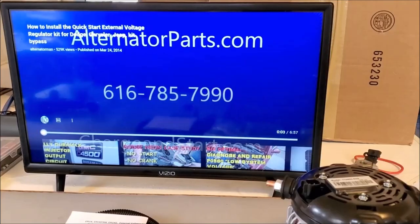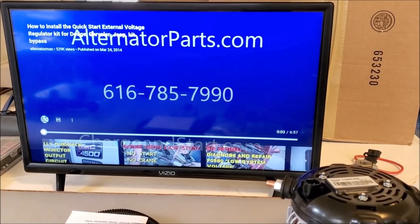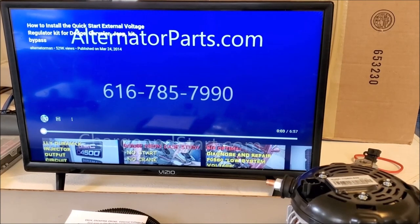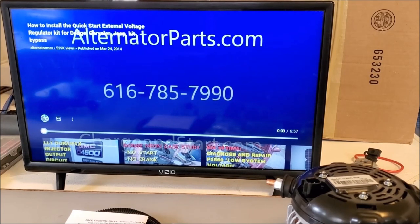The best time to use these later kits with the modified driver is when you're putting a late-model alternator — say, after 2006 that requires a modified driver — onto an early type vehicle. That's a perfect instance. Another situation is if your ECM is on backorder. I talked to somebody recently whose ECM was on an eleven-month backorder. Also, another person had gone through five ECMs and still hadn't found the problem, so they bought a kit to use temporarily until they could figure out what the issue was.